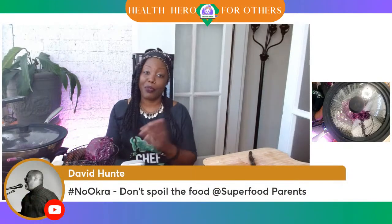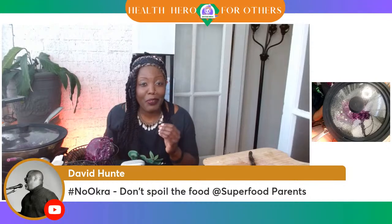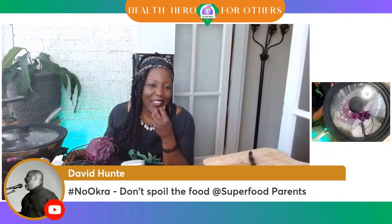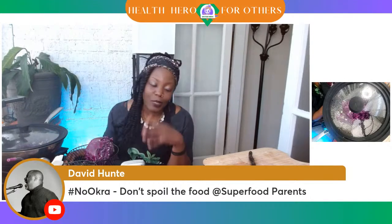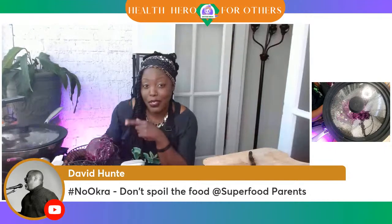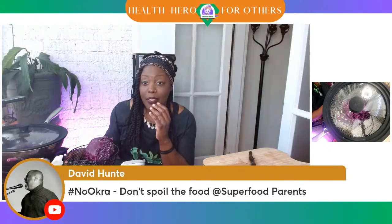David is saying: no okra, don't spoil the food! But I told you, if you won, you would add okra. Y'all let me know — should I add okra to the spaghetti? And it's not spaghetti, it's just the pasta. We really could add the okra to this pasta dish with the red pasta.